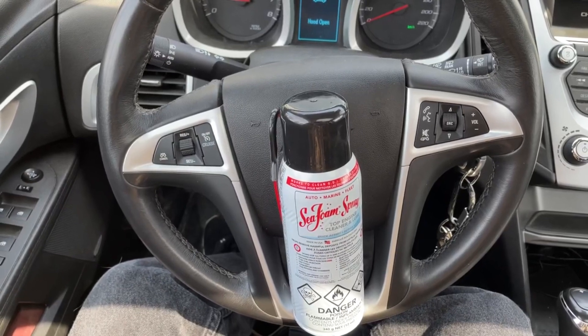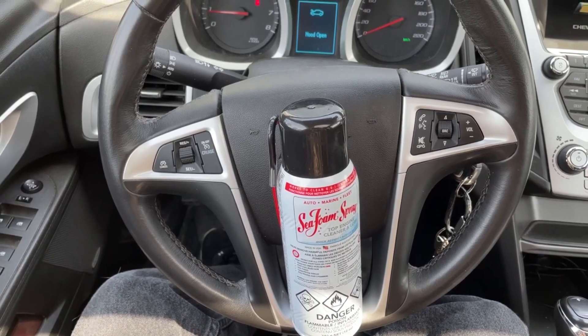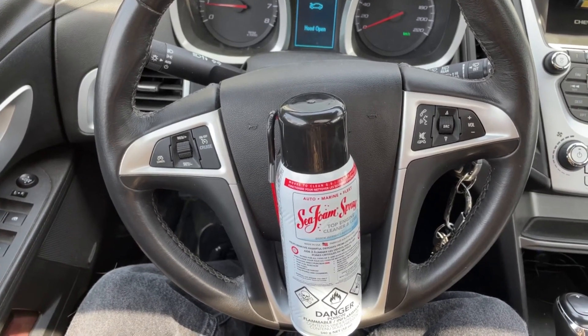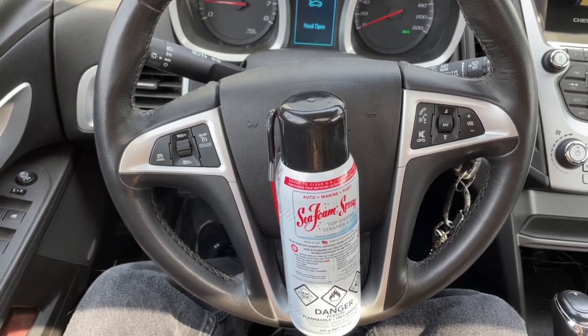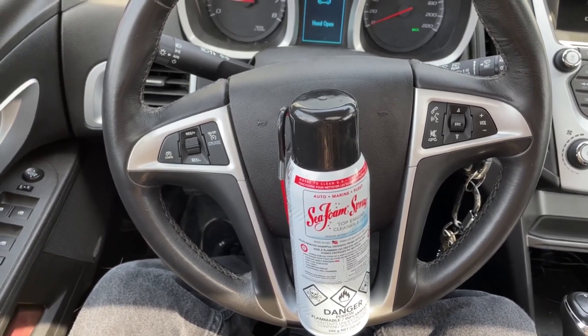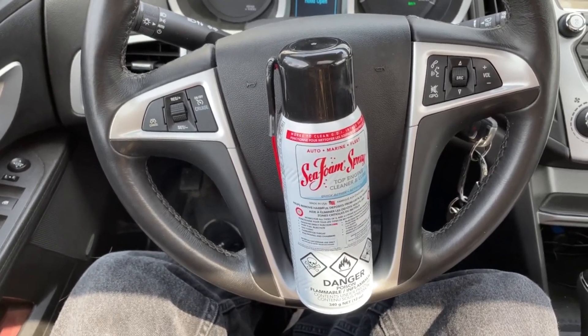Hey there folks, in today's video we're going to be testing out Seafoam's top engine cleaner and lube for our valves here on the Chevy Equinox with a 2.4 liter Ecotec engine. This is a GDI engine so the valves are going to be pretty nasty with carbon buildup. In the video we're going to be showing you how to use the product as well as the before and after look at the valves directly.